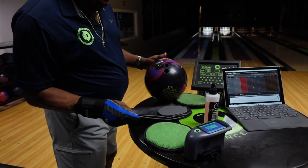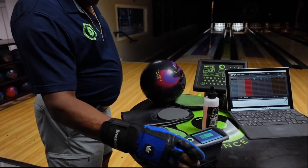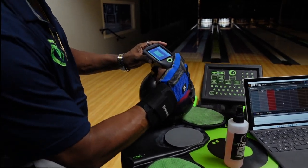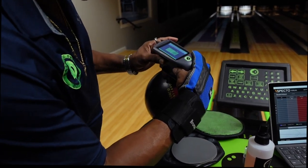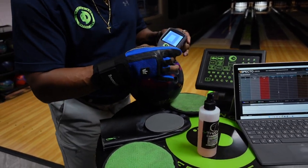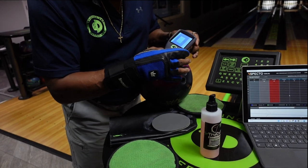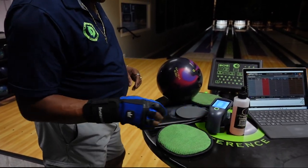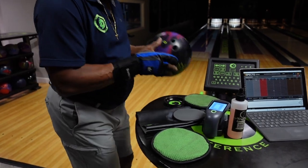We'll grab our surface scanner again and check the surface of the bowling ball. We'll put it on there, push the button, and get a reading — pushing it three different times in three different spots. That's giving us a 4,000 grit reading now, as you can see. So we'll take that and throw the bowling ball again to show you the performance difference.